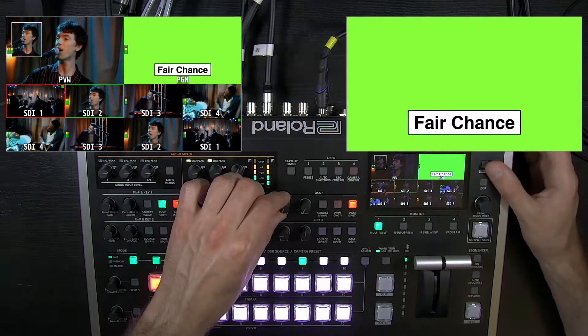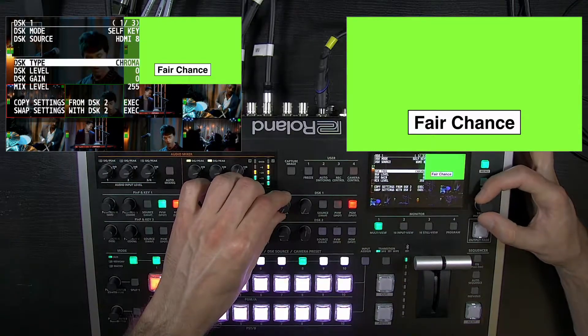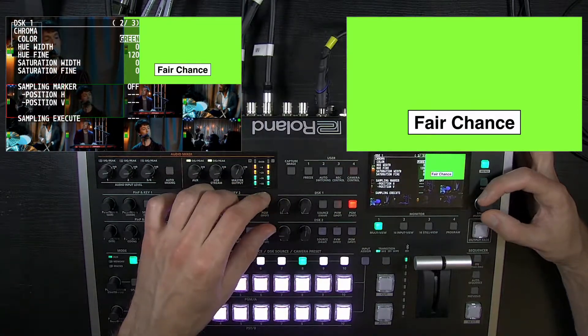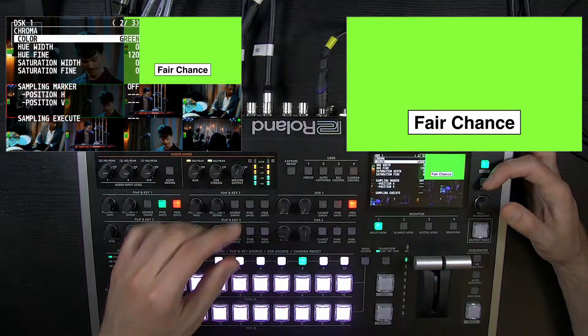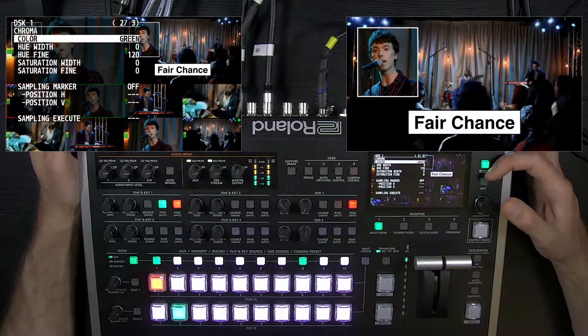Once it's configured, you go into the DSK menu and set it for chroma. Go to the color on page 2. If it's set to blue, nothing's going to happen when I turn up the knob. But I'll have it on this green preset, and I'm outputting a bright green background from a PowerPoint. As I turn up the level, it disappears and I have my lower third.